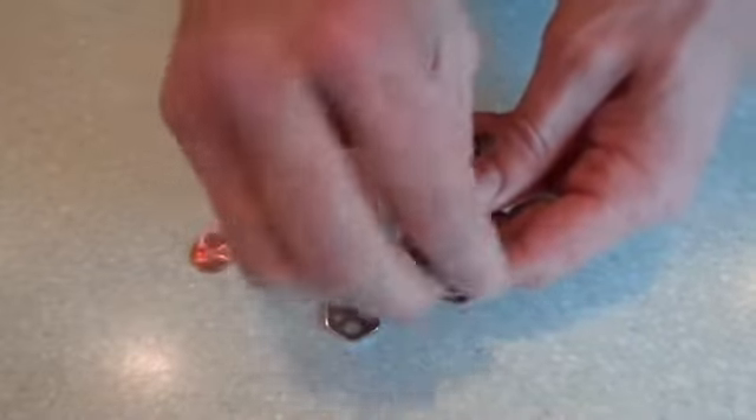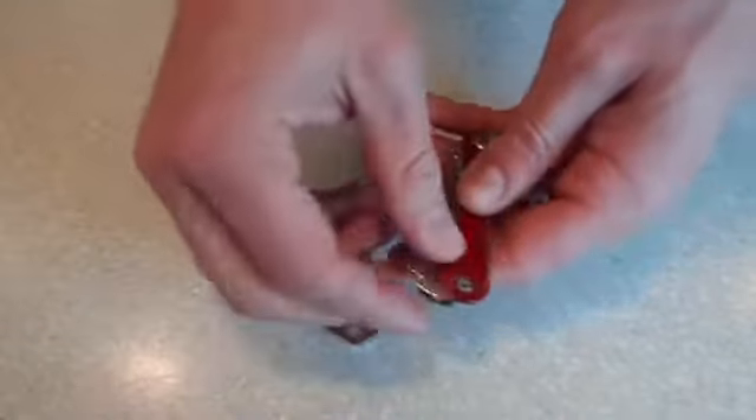Swapping keys is simple, and almost any key found at your local hardware store will fit without any revisions.